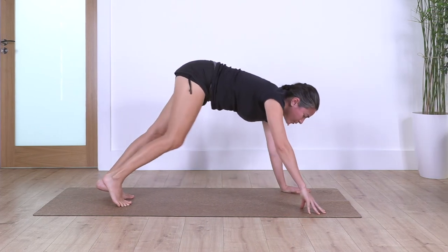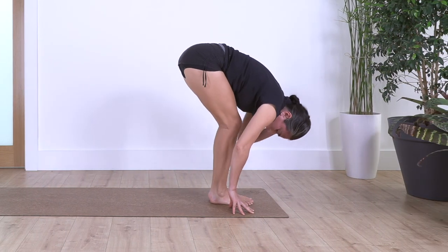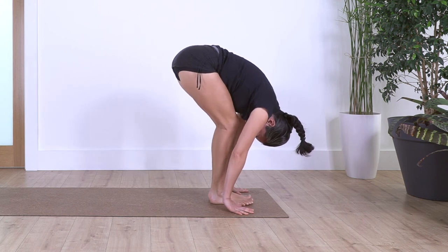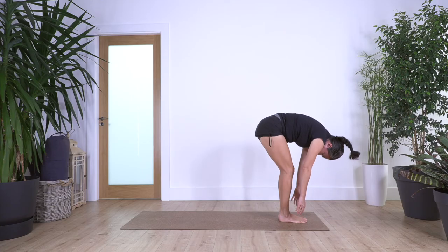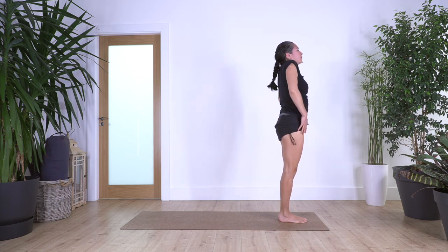Look to the front, step forward — right, left — or you can walk. Bend your knees. Don't worry about straightening the legs, keep your tummy close to your thighs. Inhale, and exhale. Roll up all the way up and roll your shoulders backwards.